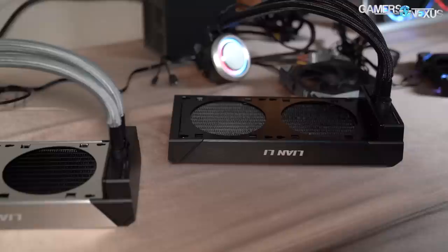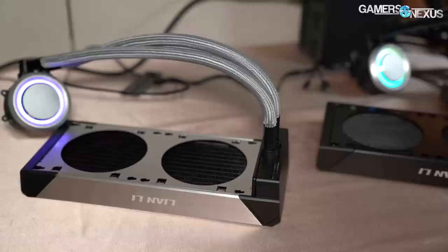We covered these at CES previously and not a ton has changed, but they've been finalized. These are closed loop liquid coolers — the pricing is the final bit we didn't know at CES. The 240 millimeter CLCs are going to land at about $110 and they are going to be called Galahad. So Galahad 240s for these, with some Arthurian legends references.